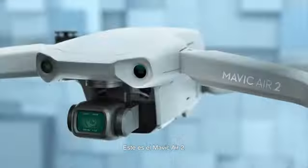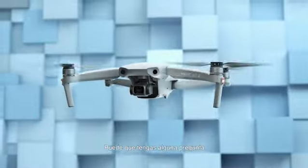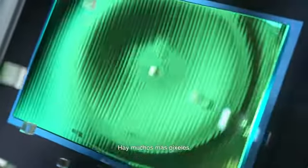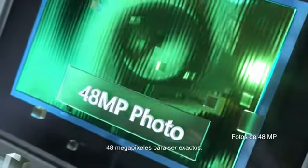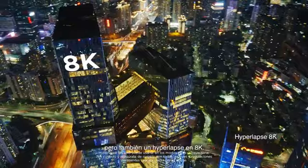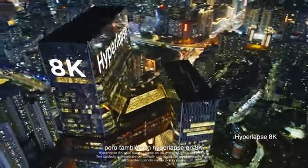This is Mavic Air 2. You may have some questions, like... So what's different? Well, let's start with the larger sensor. There's a lot more pixels — 48 megapixels to be exact. Which means you can do this, and then shoot a hyperlapse in 8K.